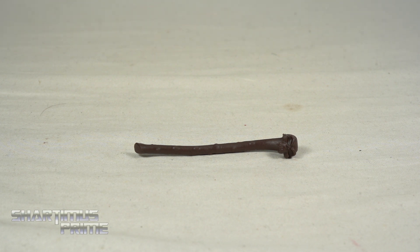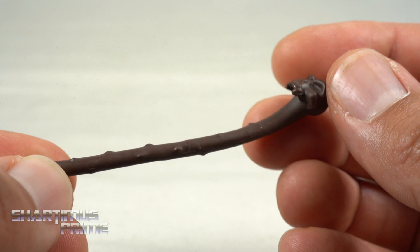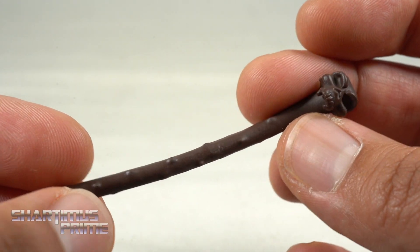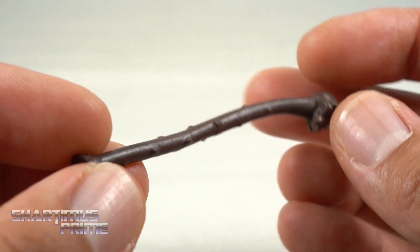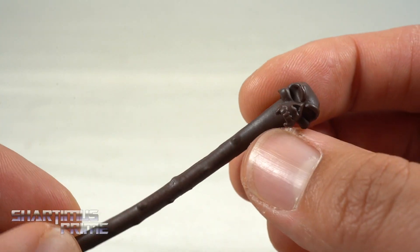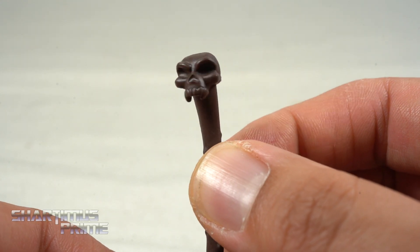Black Tom comes with the Build-A-Figure piece and one accessory — not including the coffee stain. It's a pretty good-looking shillelagh. Black Tom's power is that he can channel biokinetic energy through wood. He gets really overpowered later on, but for the most part he could shoot energy blasts through wood, mostly through this shillelagh, which has an awesome skull sculpt right at the end of it.